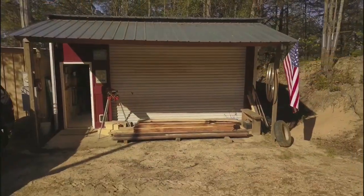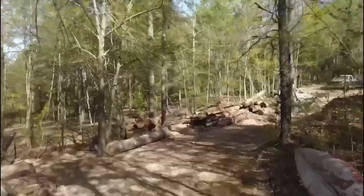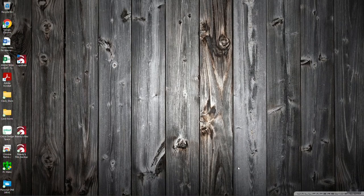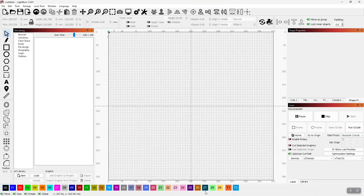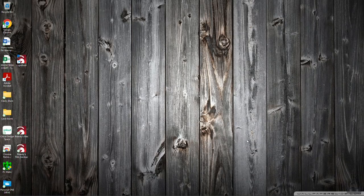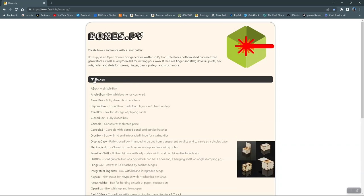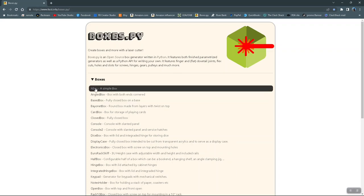This is going to be take two of the process of creating this clock. The video I did out in the shop didn't turn out that great — had some audio issues. So we're going to try it inside the house on my other computer. The first part of this build is going to be to get the frame. Unless you really want to do a lot of work for this project, the easiest way is to go to boxes.py and just go down to the simple box.